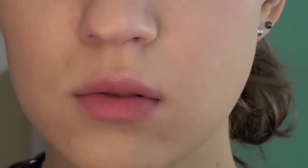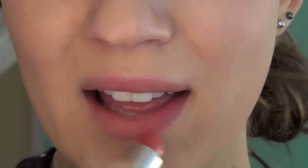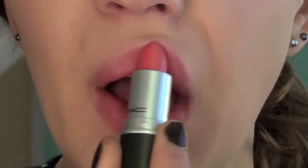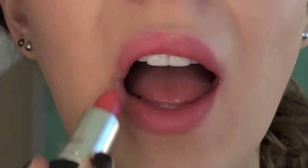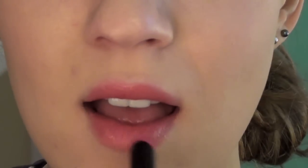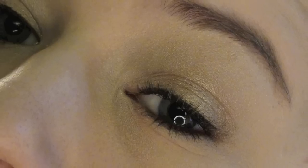Now I'm taking the MAC lipstick in Blow Dry — it was limited edition, but it's basically just a cute coral color. I'm putting that all over my lips. Now I'm taking this Sephora lipstick in Matte 01 and putting that just in the middle — it's a pink color.